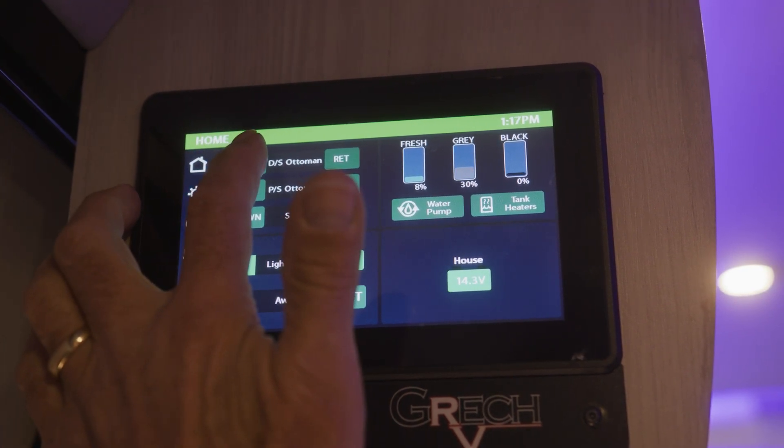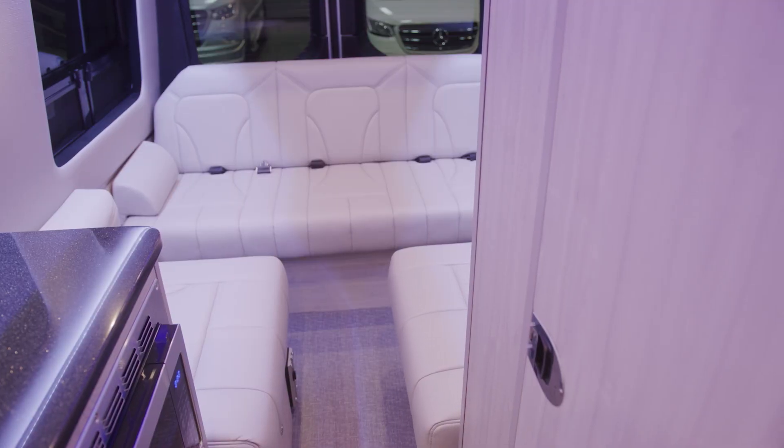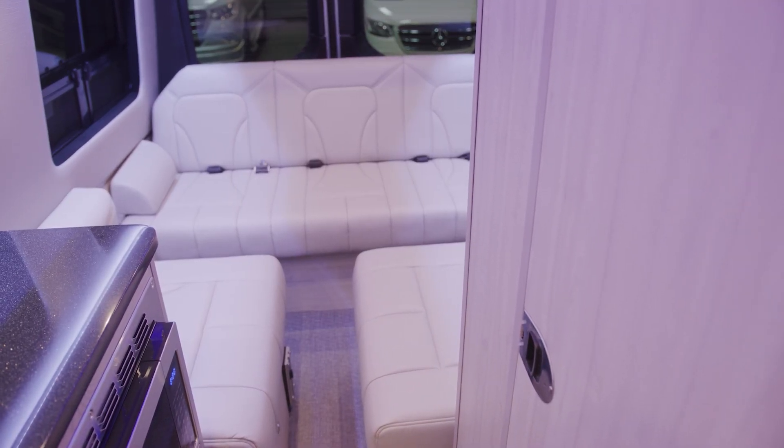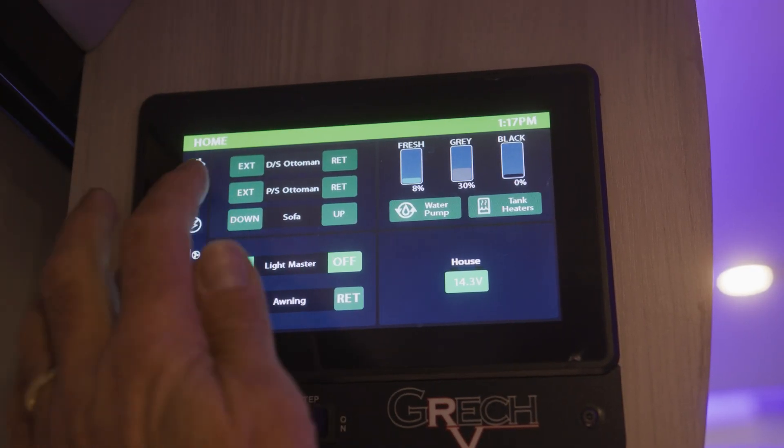So we're going to go ahead and extend the driver's side ottoman. Once you hold this button down, the ottoman will extend all the way out and stop. When it stops, release the button.